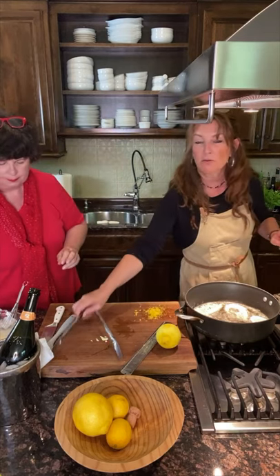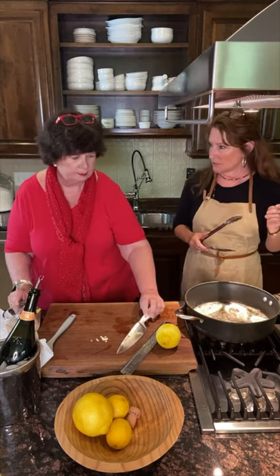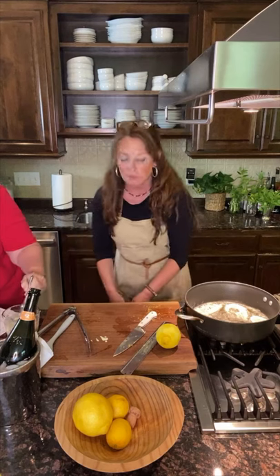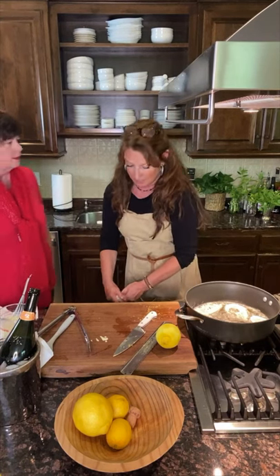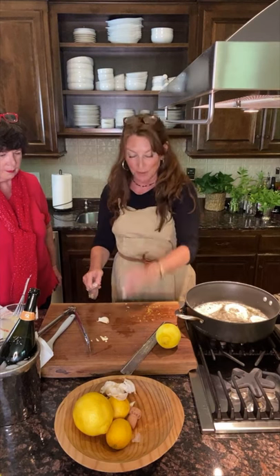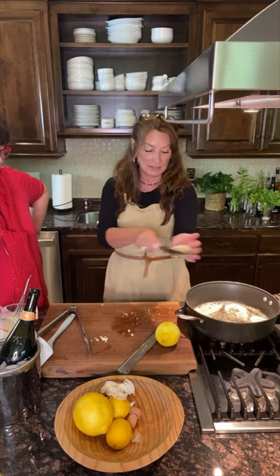Basically everything is going into that cream mixture. Now I put garlic in my recipe — traditionally it doesn't have it, but do you think we should add garlic? Yes! She's a girl after my own heart. So I'm going to add two cloves of garlic, but I'm not going to put raw garlic in the cream mixture — I'm going to put it directly in the butter. The garlic has a little green shoot in it; if you're cooking it, that's totally fine. Just give it a pop and it should come right up.